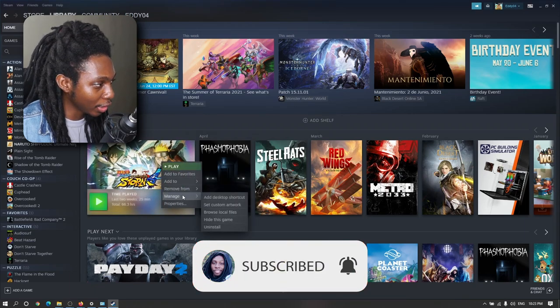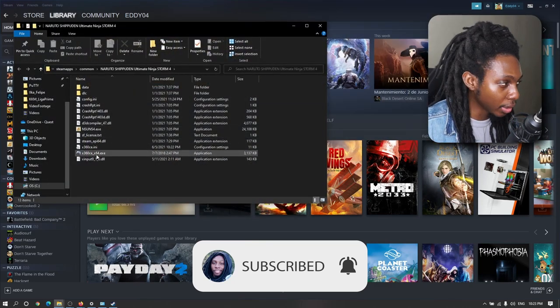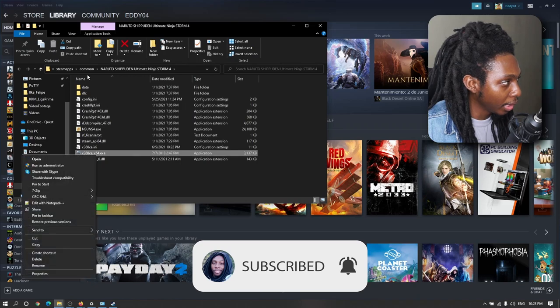I'm just going to go ahead and right-click here, go to Browse Local Files, and I'm going to run my Xbox controller emulator as an administrator.